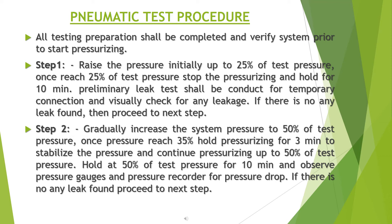Step 2: gradually increase the system pressure to 50% of test pressure. Once pressure reaches 35%, hold pressurizing for 3 minutes to stabilize the pressure, then continue rising up to 50% of test pressure. Hold at 50% of test pressure for 10 minutes and observe pressure gauges and pressure recorder for any pressure drop. If no leaks are found, proceed to the next step.